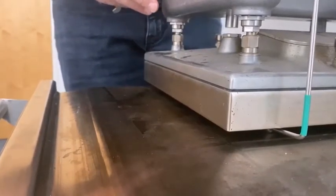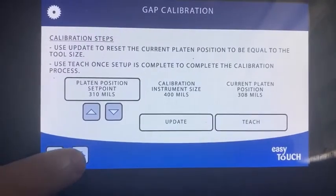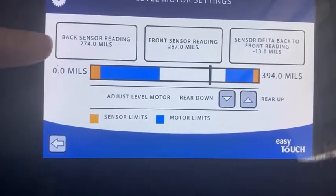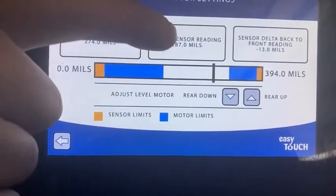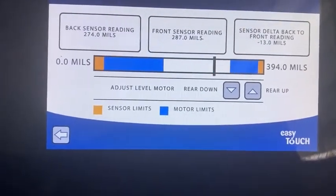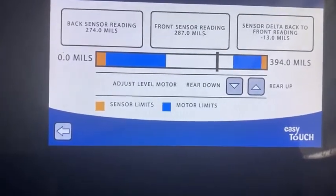So now we have to go to the back of the grill. To get to the level motor adjustment, we have to press the plus and minus button. This now takes us to the screen where we have the back sensor, the front sensor, and the delta. So we're going to use the arrows and move the back adjuster. First I'm going to show you the position on top with the adjuster tool.